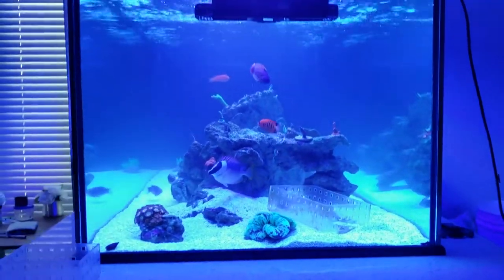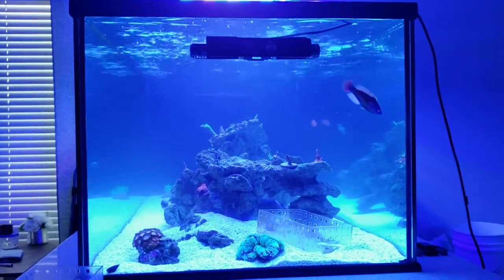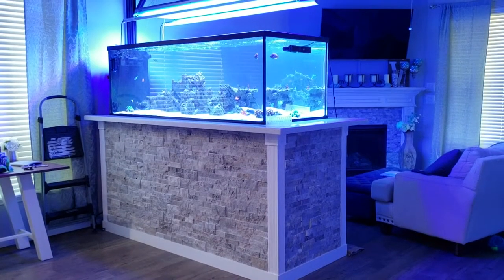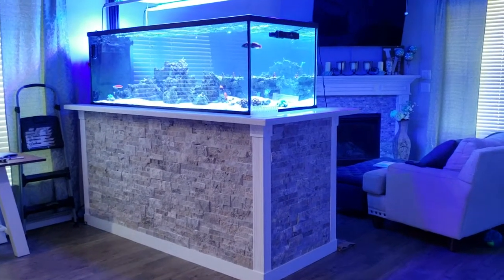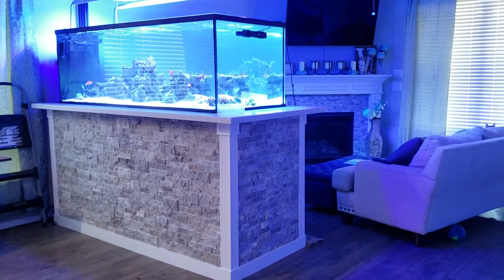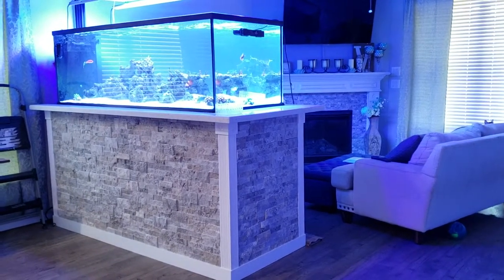For the past couple months it's just been bare plywood, and people keep asking me why it looks like that — because no one has any imagination apparently. So I finally wrapped the stand. Here we are. This is what the stand looks like now, and you can see it matches the fireplace perfectly.